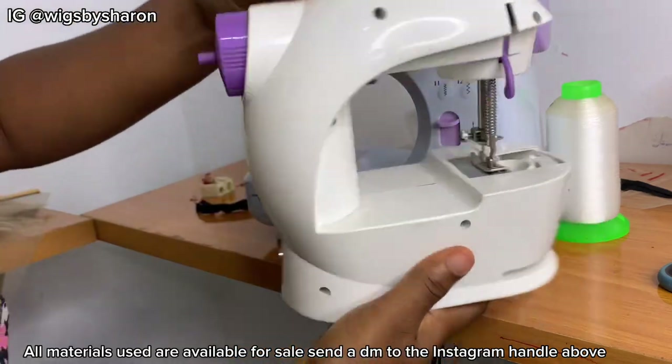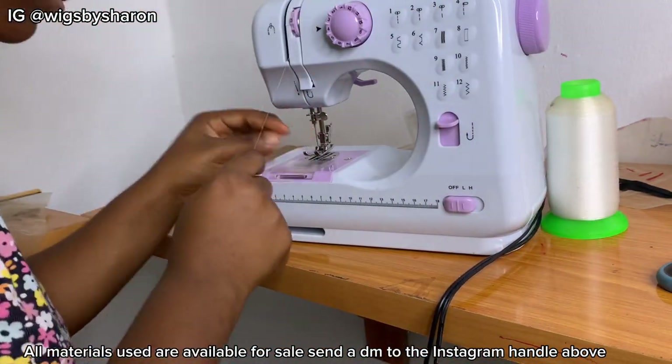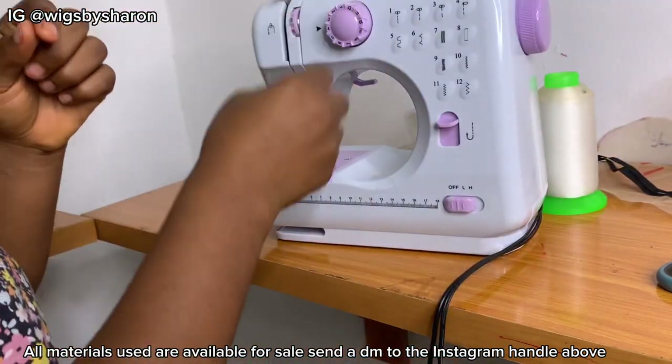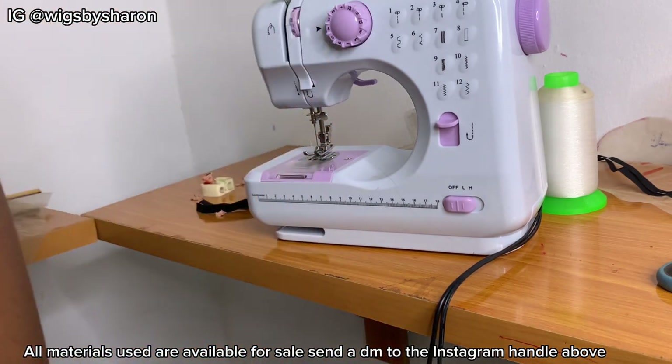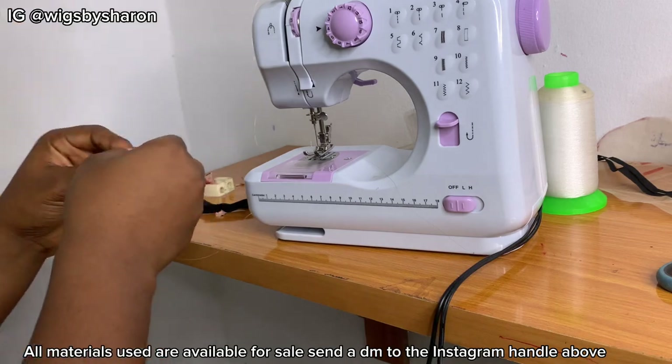I'll be using my mini sewing machine and transparent thread to sew the band and everything together. If you have a sewing machine you can use that; if not, you can use a needle and thread, but that would take a very long time. We also have a smaller mini sewing machine for sale. I'm going to sew the hook and then come back to show you the next step.